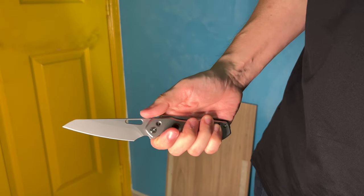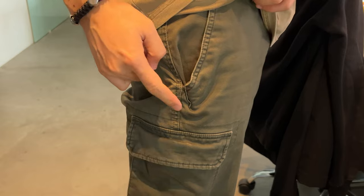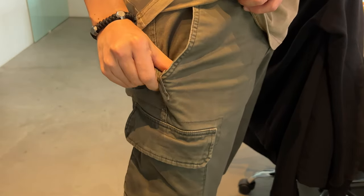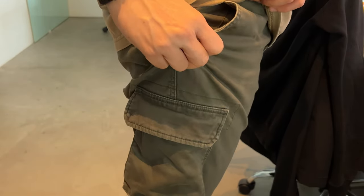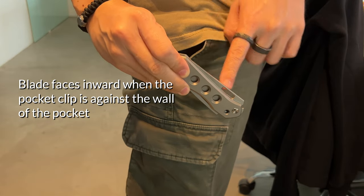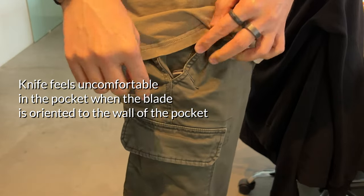Now moving on to possibly the most polarizing part of the Vision R — the pocket clip. It's a deep carry pocket clip that is oriented to be in line with the backspacer. This allows the Vision R to be a truly ambidextrous knife, unlike almost all knives that feature a back lock or an axis lock where the pocket clip sits on either side.